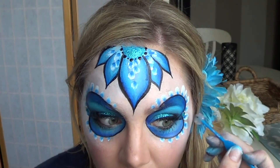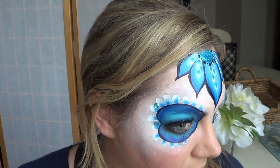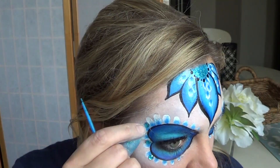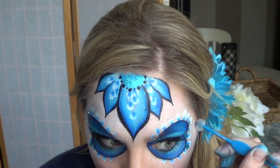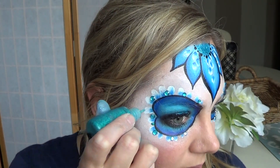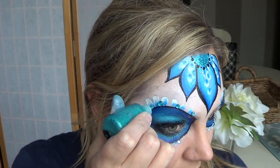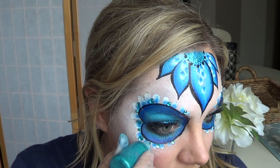Now it's time to stick on the gems. Make sure the gems go from largest to smallest — your biggest gems are going to be in the outer corner of your eye, and the more you go towards the inner corner, the smaller your gems should be. Finally, put dots of glitter gel in between each of the gems. If you're in a rush or don't have gems, just use glitter gel — it'll save you a lot of time.